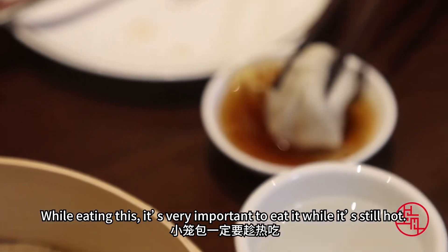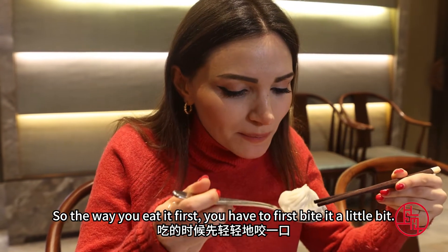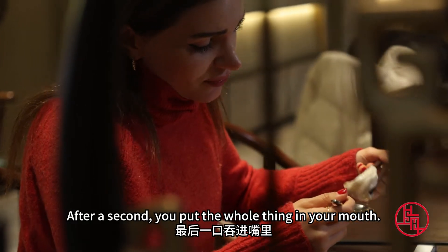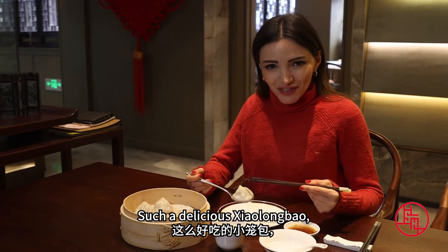While eating this, it's very important to eat it while it's still hot. So the way you eat it: first, you have to bite it a little bit, and then you eat the soup inside first. After the second bite, you put the whole thing in your mouth. Mmm, such a delicious Xiaolongbao.